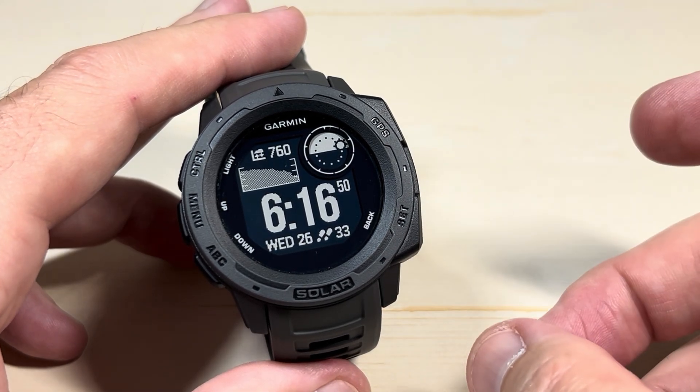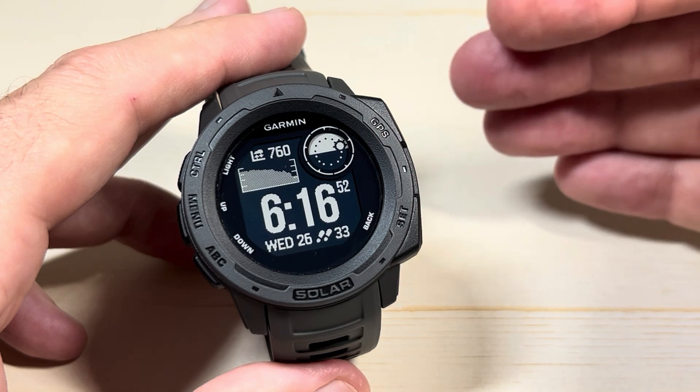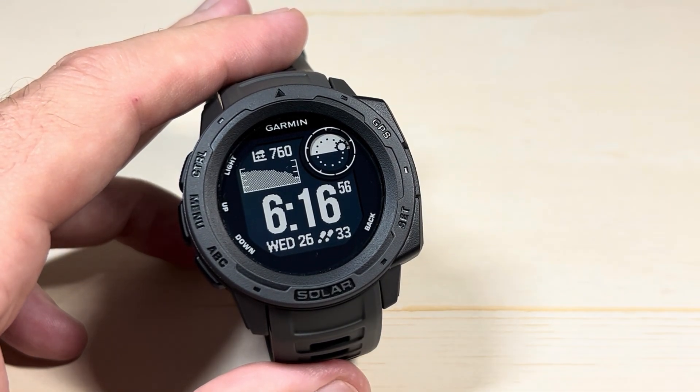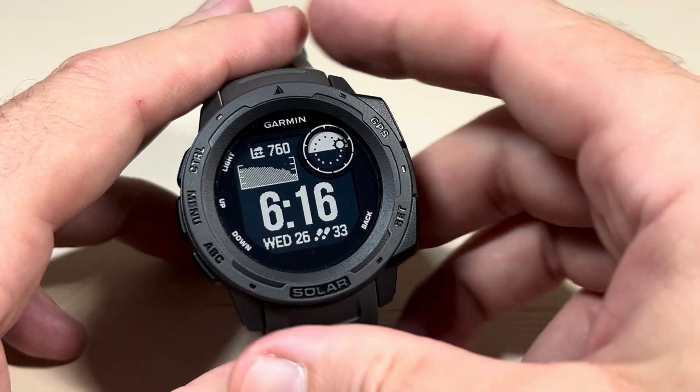That's what we're going to be looking at today. I've done a video in the past that walks you through how to pick and choose which notifications you're getting from your cell phone. In today's video, we're turning them all off. It's pretty simple.